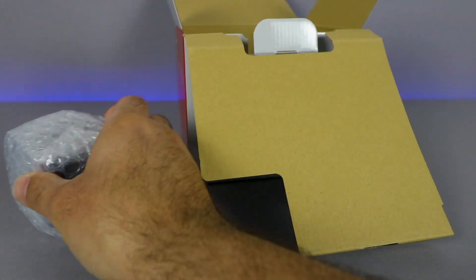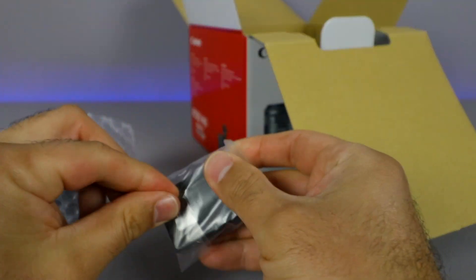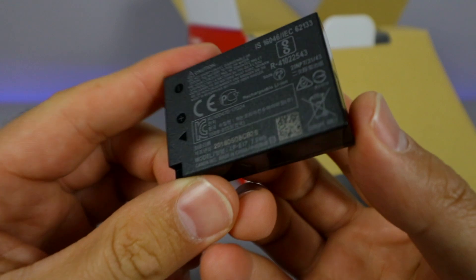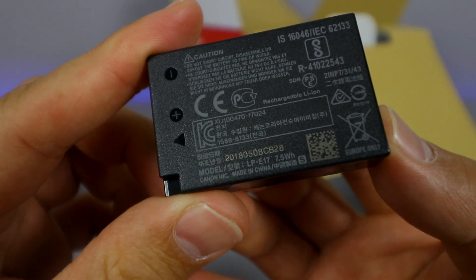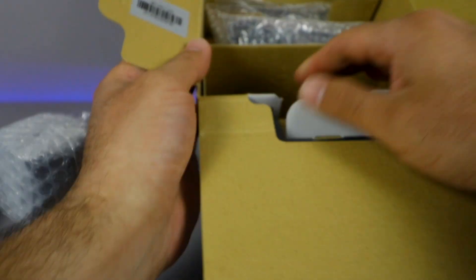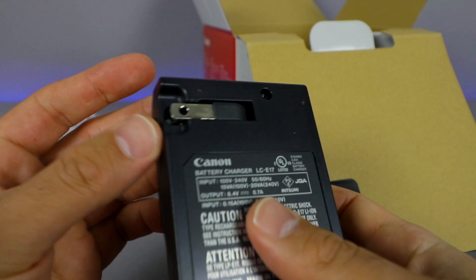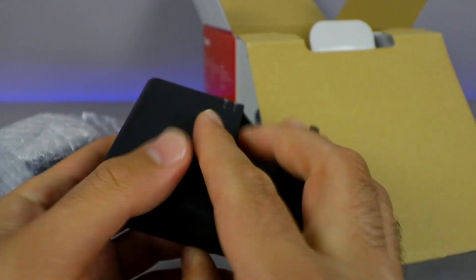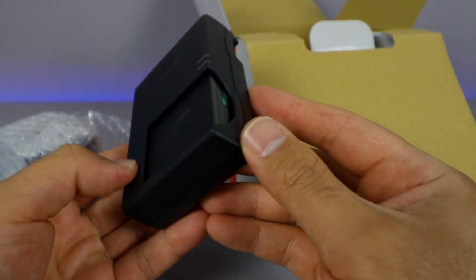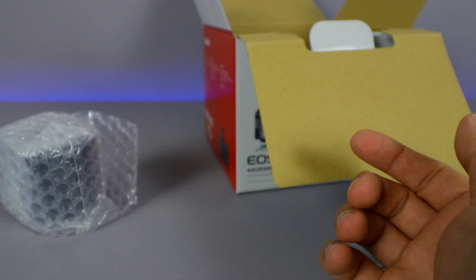This looks to be the lens itself. We'll put that aside for a second and grab the battery. Let's go ahead and have a look at which battery is included. The battery is an LP-E17, which is handy to have. And here is the charger for that battery. It has a little flip-out AC plug that goes right into the wall, the battery slips right in, and it has LED indicators to tell you if it's charging or full. So we'll go ahead and charge that up before we use the camera.